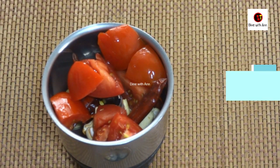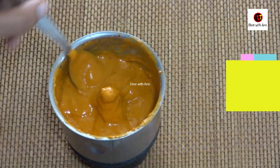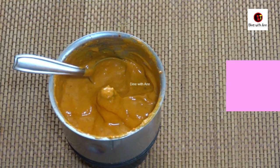We will make a plate for this. Now we will paste the paste. Now we have to finish the masala paste. When we make a plate,